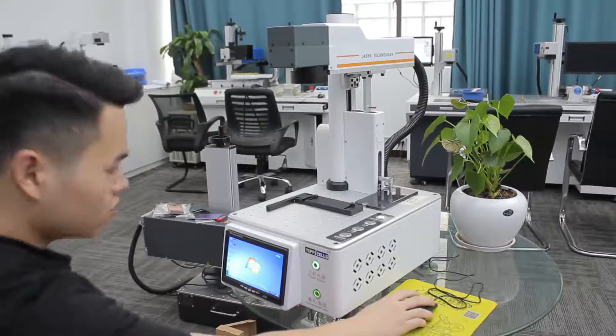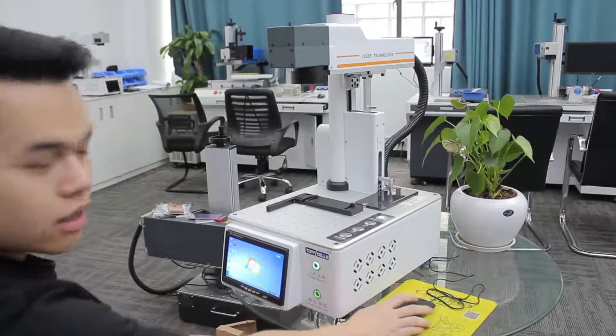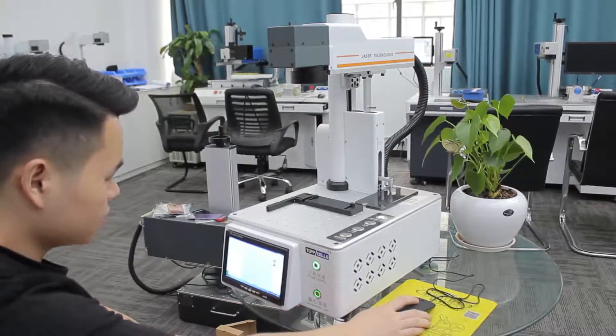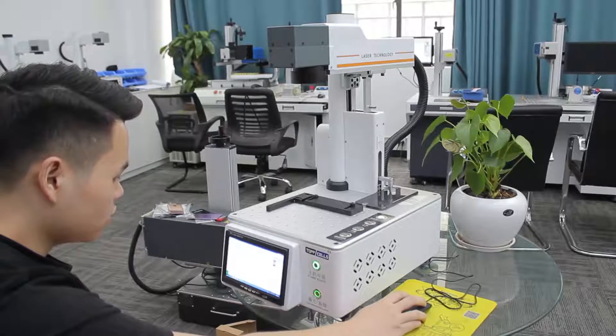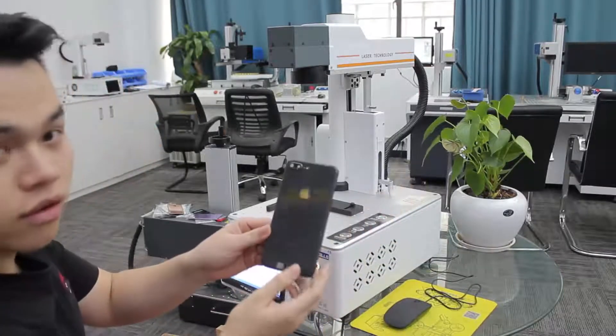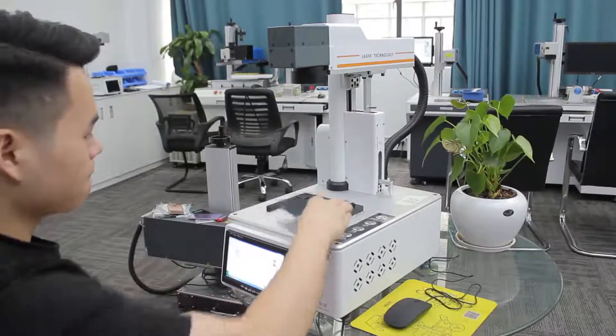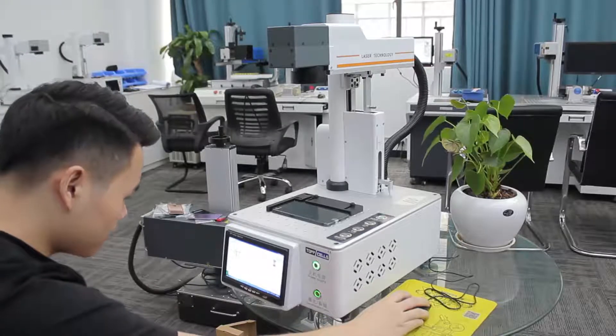Next, we open the app — the laser app. And we can choose our model, what we want. Like this one is iPhone 8 Plus. We put this model, set it, and choose the model.